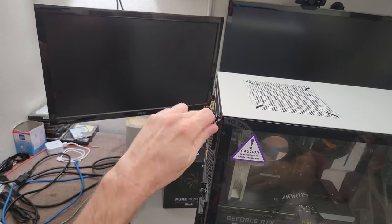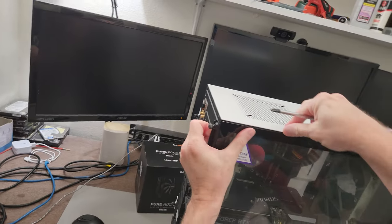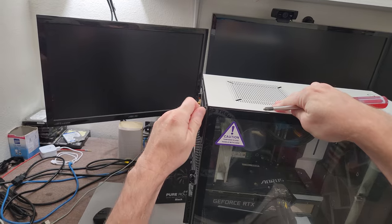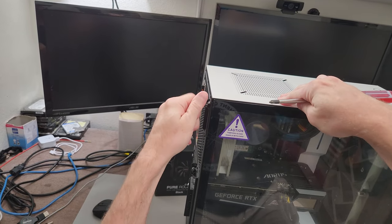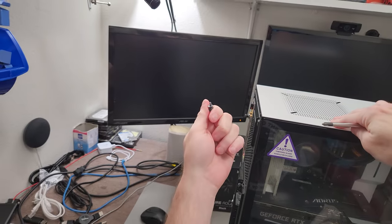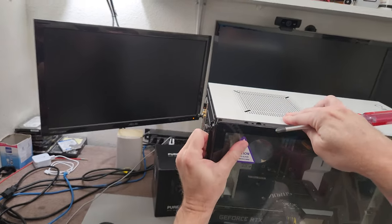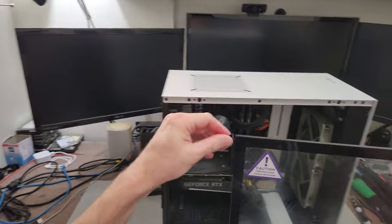The screw came out — these are supposed to be captive. There it goes. Okay, get that screw back in there so it didn't just fall out. So yeah, I need to take the screws out from the back and then this cooler will pop off.